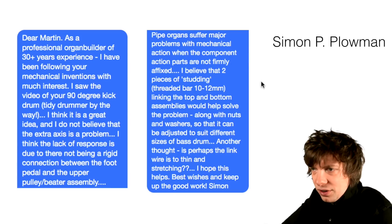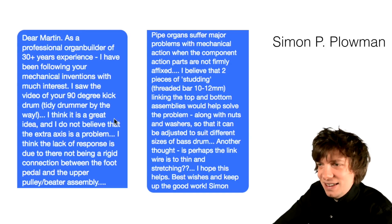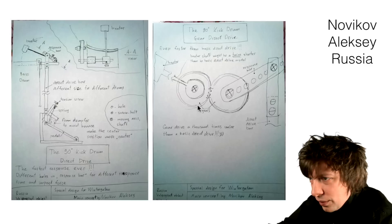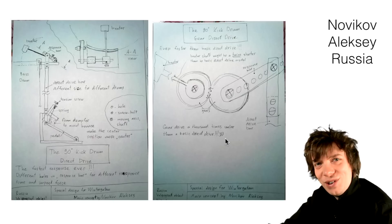As a professional organ builder of 30 years experience — I think he's talking about Marcus and not me — I think it's a great idea and I do not believe that the extra axis is a problem. I think the lack of response is due to there not being a rigid connection between the foot pedal and the upper pulley beater assembly. Gear drive — a thousand times cooler than a basic direct drive. Totally agree.